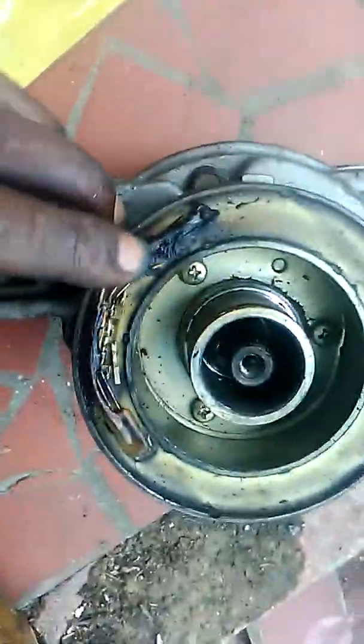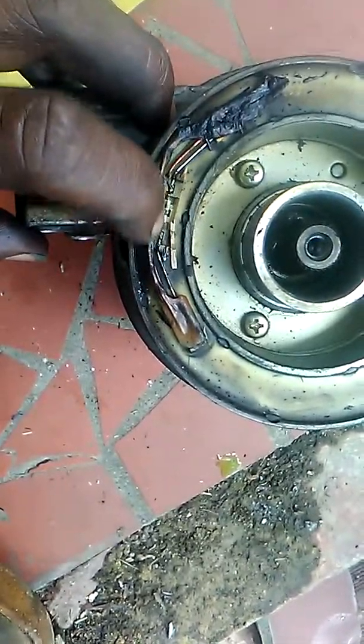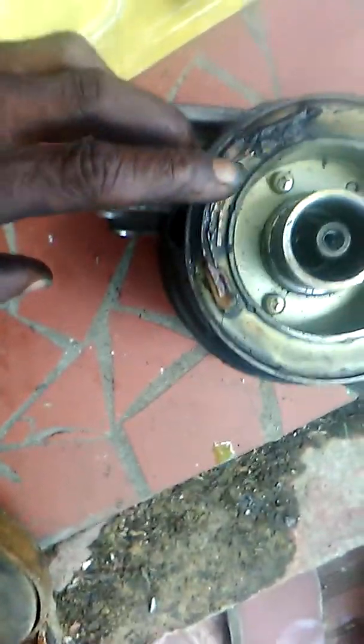This bearing doesn't look too good, so we're going to replace the clutch and the bearing. By the looks of it, this is our problem — it's burnt up here. There's a diode here; this should be a positive and this should be a negative. That's our issue.